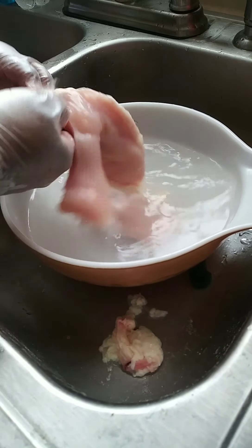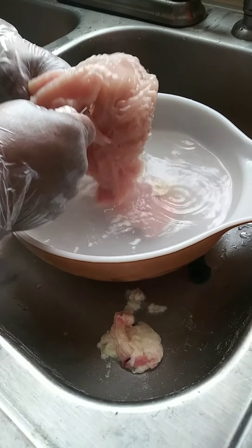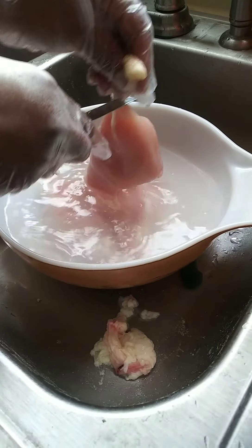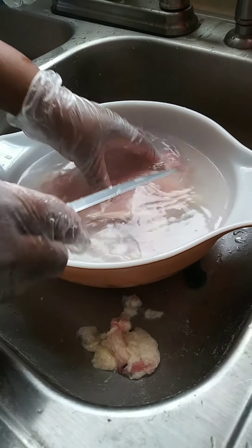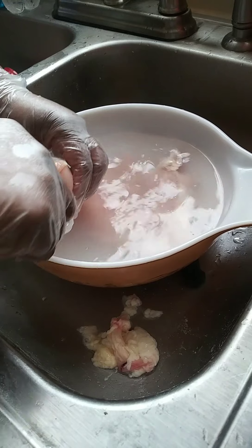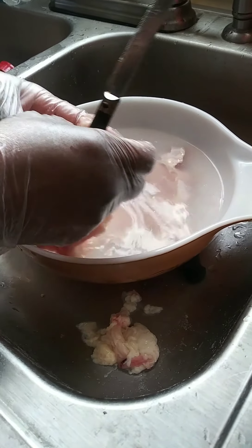I'll cut some of it off so it'll be a bigger piece, so we have more chicken. There's some more fat there — okay, we're gonna wash this chicken real good, and then I'm gonna show you the herbs I'm going to use.